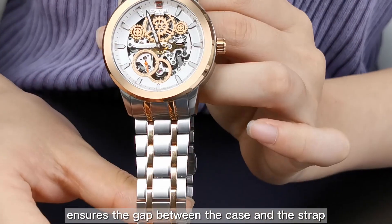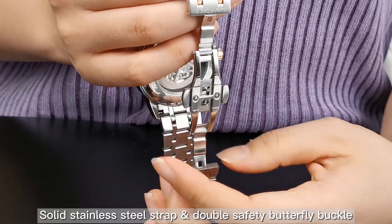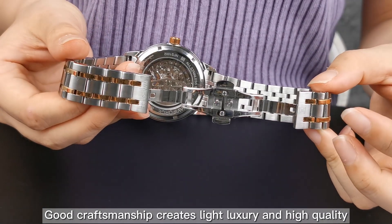Ensuring the gap between the case and the strap, the solid strap features a double safety butterfly buckle. Woodcraft finishes create a light luxury and high-quality feel.